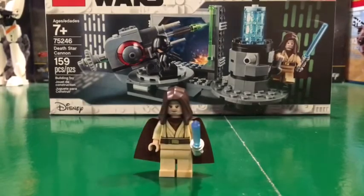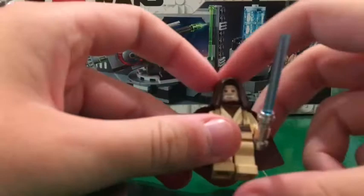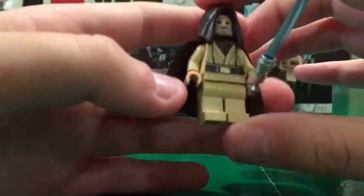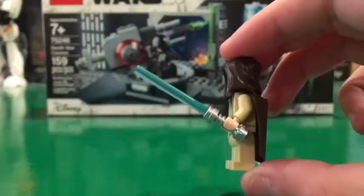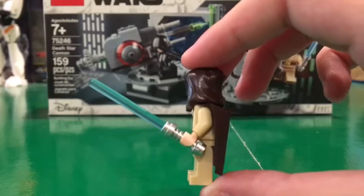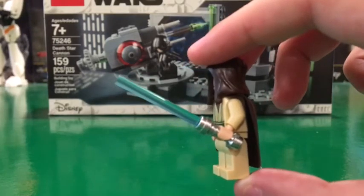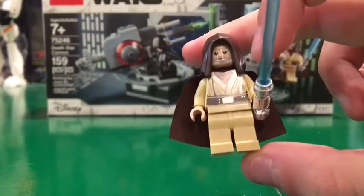Now let's take a look at the other minifigure — old Obi-Wan Kenobi, who comes with a lightsaber, a brown cape, and a hood. The lightsaber is a little fogged up, and I think that's one of the coolest parts of the set. Back in A New Hope it actually looked like that, and I think it's a really cool feature that makes it movie accurate.